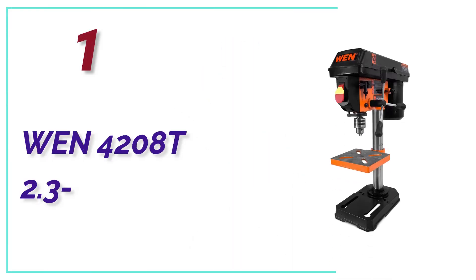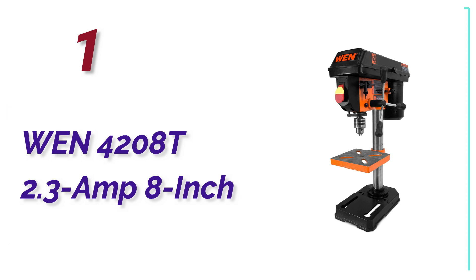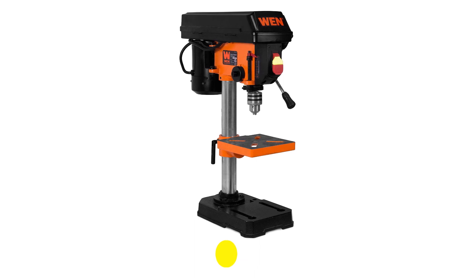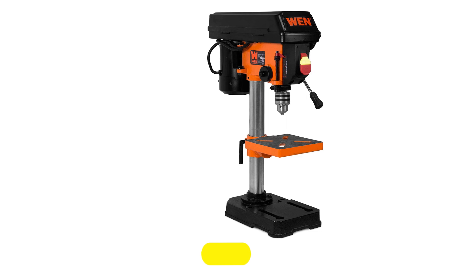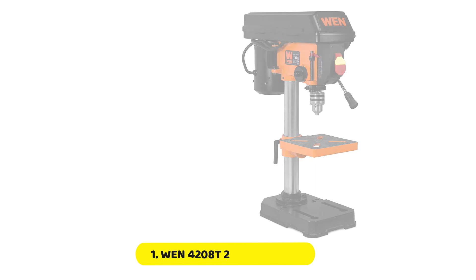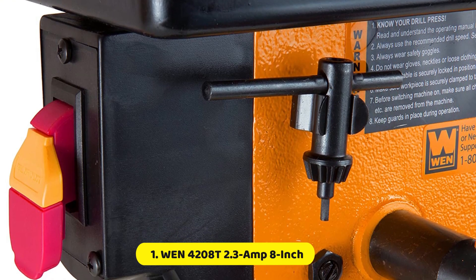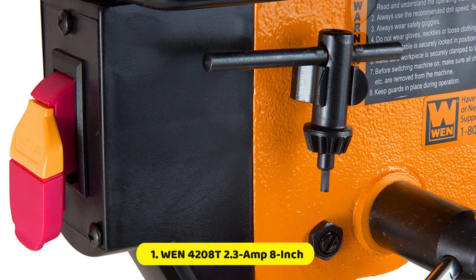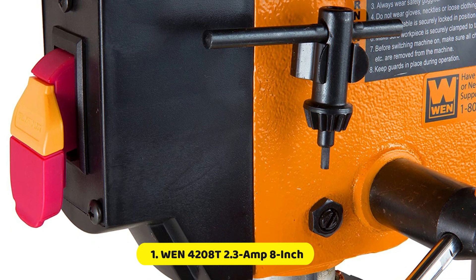The top pick on our list is the WEN4208T 2.3 Amp 8-inch drill press. If you are willing to accept some tradeoffs in performance and control, the WEN4208T is a moderately priced option that will not cost you a fortune. It uses a 5-speed switch rather than a flexible control dial, which can be extended up to 3140 revolutions per minute. The one-third horsepower motor gets the job done on medium to small tasks and common building materials like hardwoods.